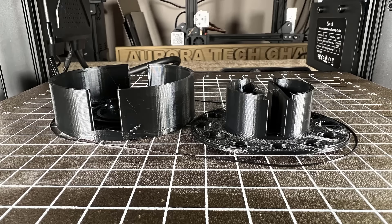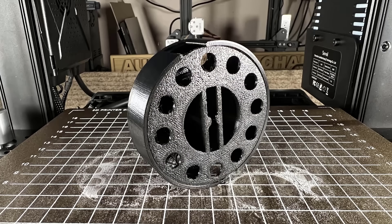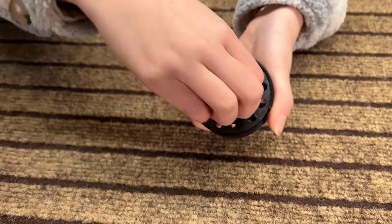I bent the part and tried to make it return to its original shape. The result is okay — the parts fit together nicely and I can turn them without any problems.